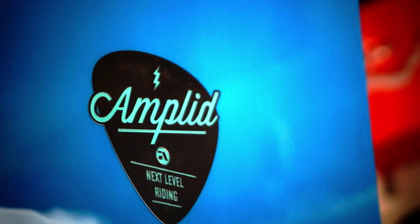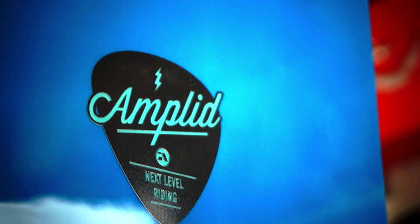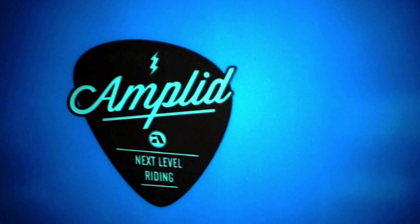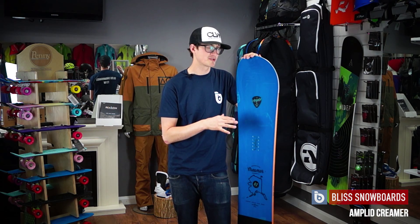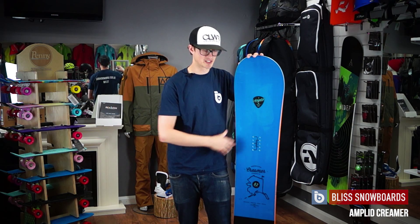It's one of those boards that if you've got it in your board bag, it doesn't really matter what the conditions are — you can go out and blast on it. If you do happen to get that epic bottomless powder day, then you're not going to wish you were on another board, because the Creamer is going to give you everything you want.